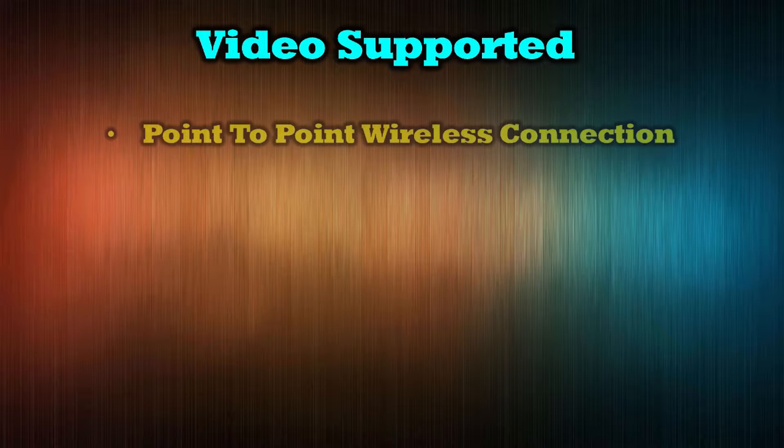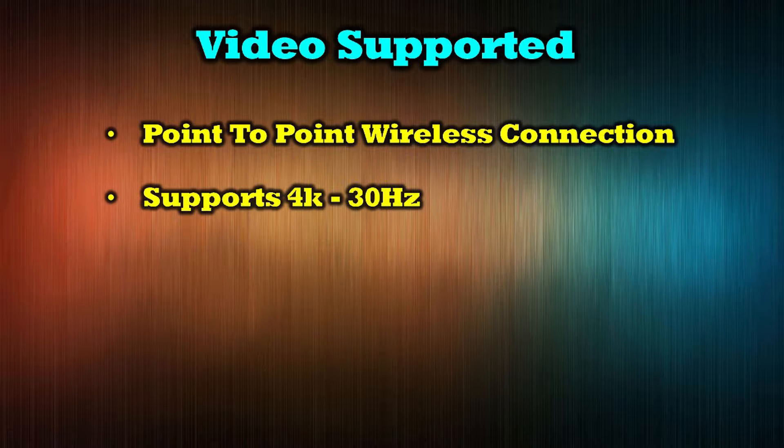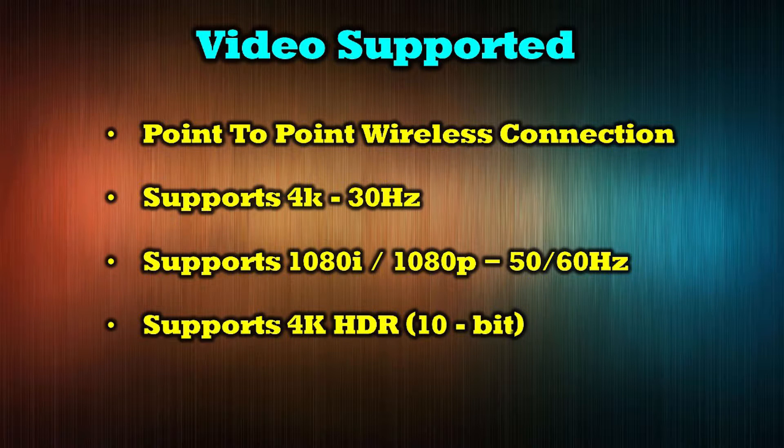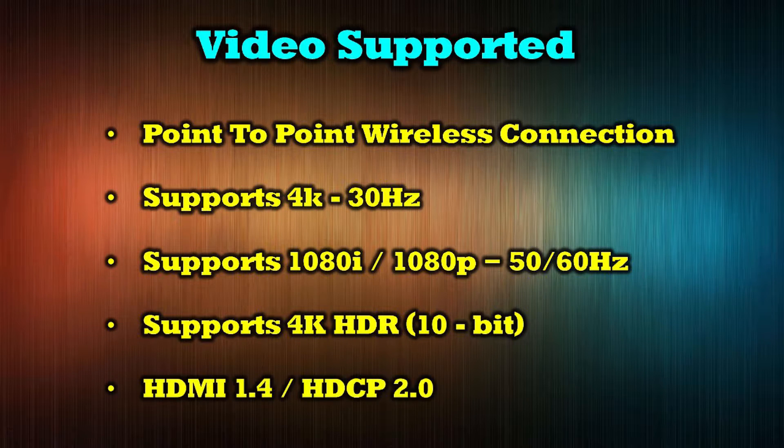The product provides a point-to-point wireless connection that supports 4K at 30Hz, 1080i and 1080p at both 50 and 60Hz, 4K HDR 10-bit, and is both HDMI 1.4 and HDCP 2.0 compliant.